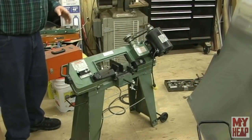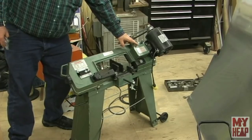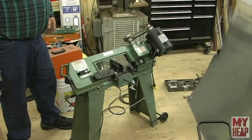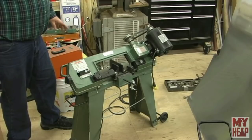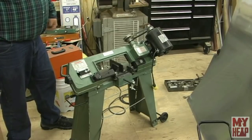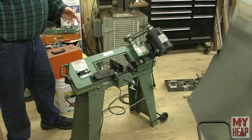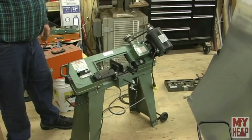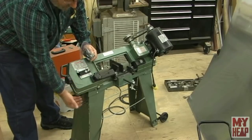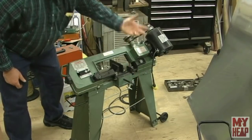You guys remember the saga about the free bandsaw — a subscriber said 'you pay to ship it, it's yours, it just needs a motor,' and when it came the gearbox was broken. Well, the long and short of it is UPS told the shipper they're not going to cover it, because I didn't have pictures and I didn't save the packaging. Fool me once, shame on you; fool me twice, shame on me. From here on out I'll take video or pictures of the packaging for anything that looks suspect. It's all back together except for a cover piece and a set screw for the stock stop.